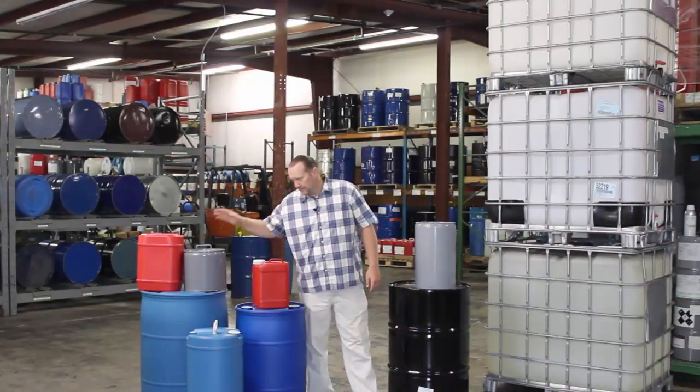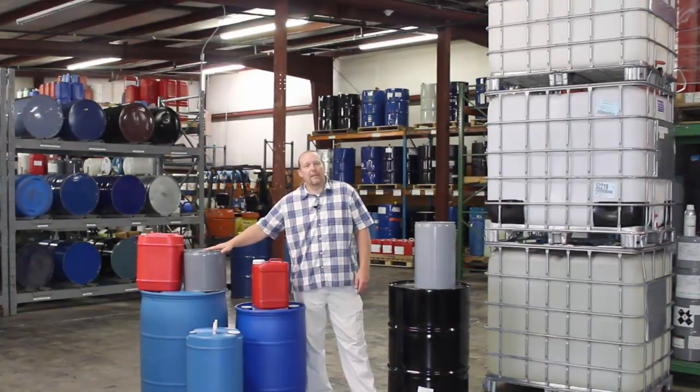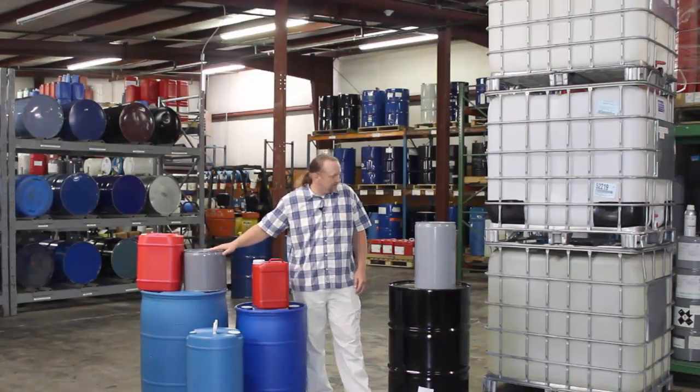We do offer metal 25-pounders. Some people just prefer these — it could be the application of what they're using. Whenever you place the order, say 'I have 25 pounds, I'd like it packed off in metal.' In that case, this is what it looks like — a steel can. It's got lining inside of it just to make sure there are no iron contaminants. It's an iron pail, but a lot of people use them.